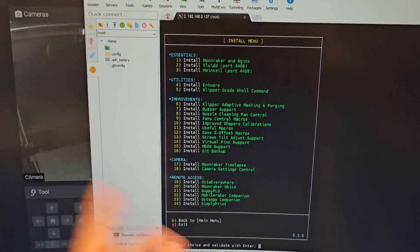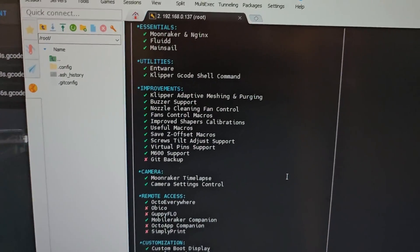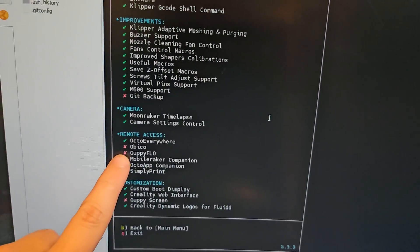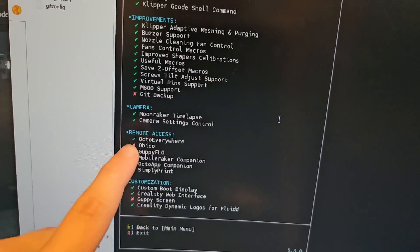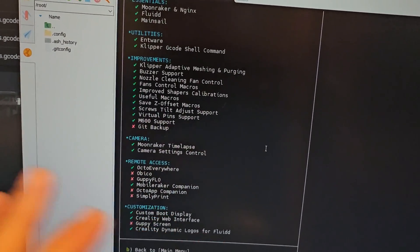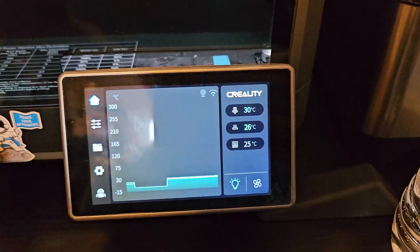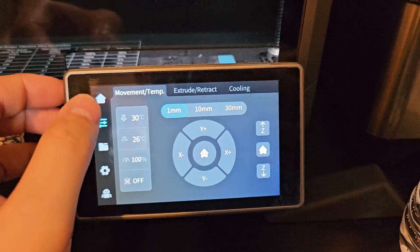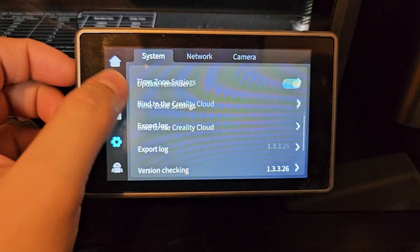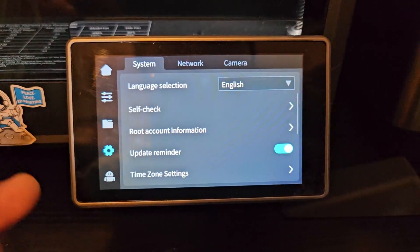I reinstalled almost everything that I had installed before updating this K1 Max — got all of them back up right now except some that I don't really need. I got everything useful that I had before starting the new version from Creality, and it worked. I restarted Fluidd and it just worked perfectly — everything is intact and working perfectly right now.